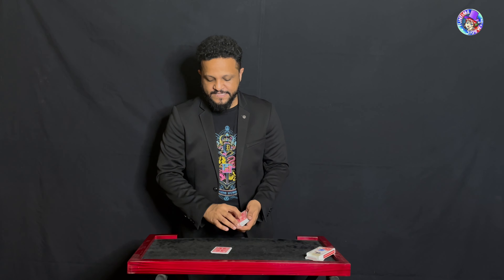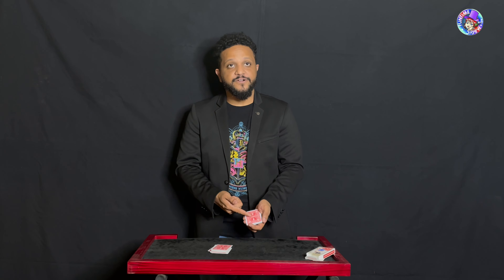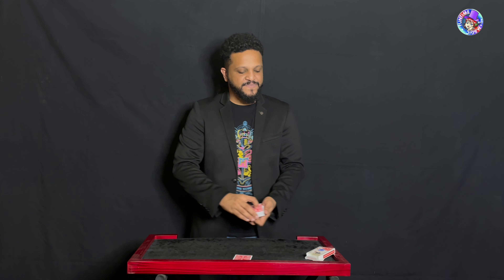While I cut little packets onto the table, I'd like you to go ahead and say stop somewhere. Here, or here, top one, here — top one. All right, we're going to place that aside.